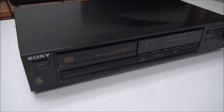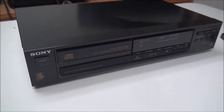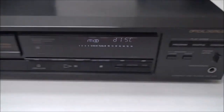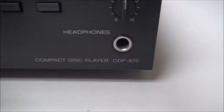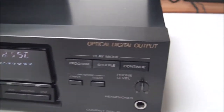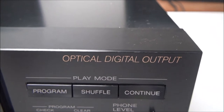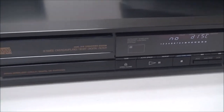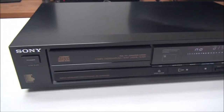Hey, what's up guys, Spencer here and today I've got another product video. It is the Sony single disc CD player, model number CDP-670. Something that makes this one special is that it's got optical digital audio output on the rear panel instead of just analog, so you can use either one of those.